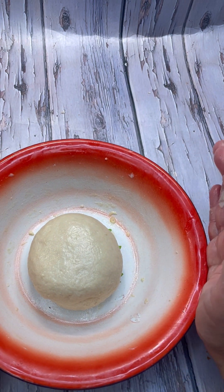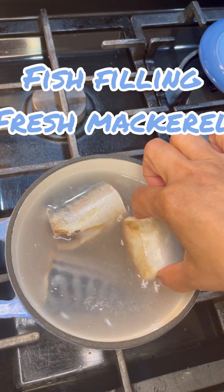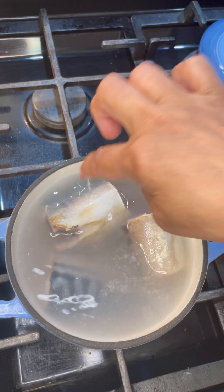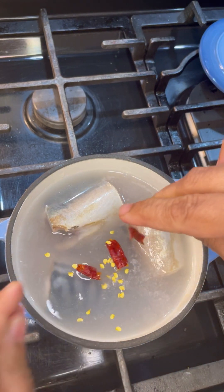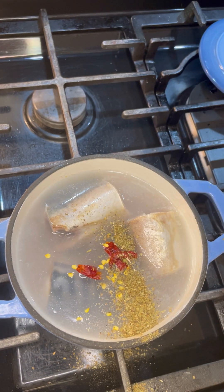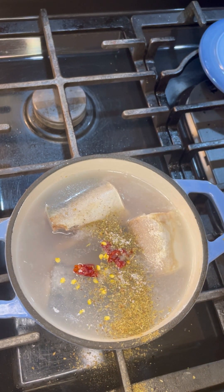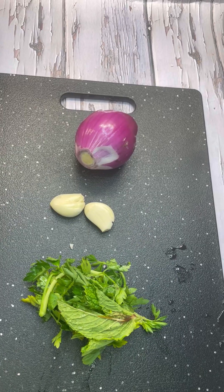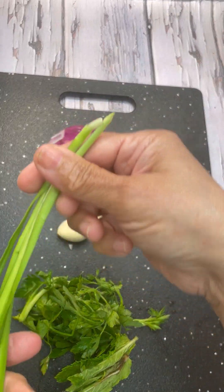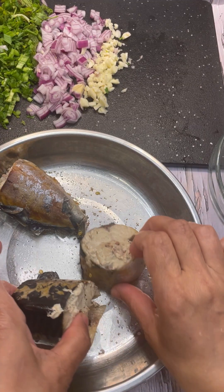To make the filling, I have fresh mackerel here — I gave it a good wash and cut. It's in some boiling water with a hot chili, some oregano, and a little kosher salt. I want to boil this very well. Meanwhile, I have mint, parsley, garlic, one red onion, and chive that I'm going to dice up really nicely.